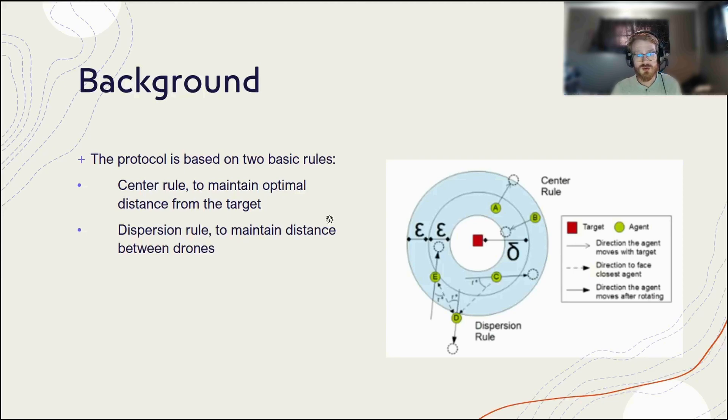Then you have the dispersion rule, which is mainly just for the safety of the drones themselves within the swarm. The green circles here are representing our agents, so it's basically showing a way for them not to run into each other. If they get too close, it tells them to make more distance between the two drones, so that way they don't run into each other and you maintain integrity of the swarm.